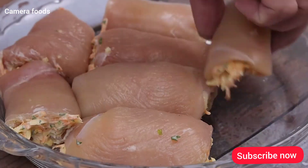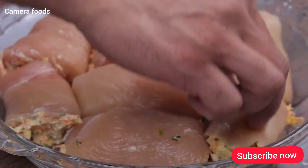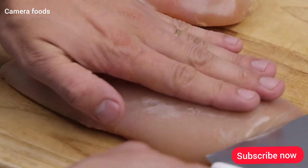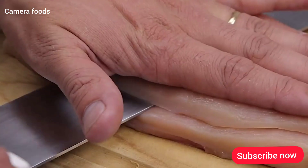The famous chicken breast rolls — everyone loves it! To start our recipe, I will start cutting two chicken breasts.